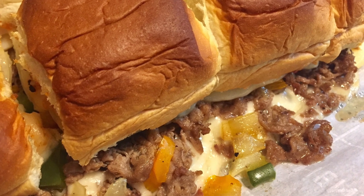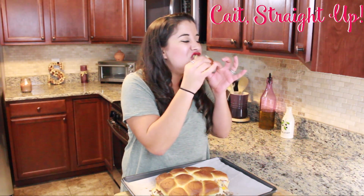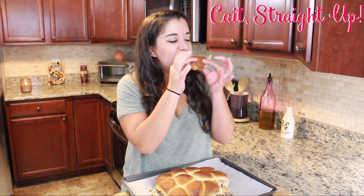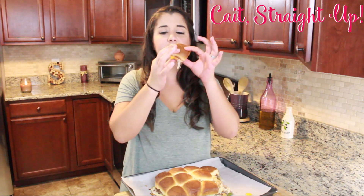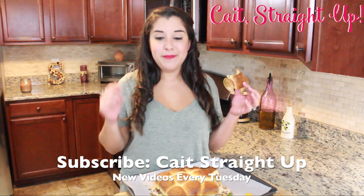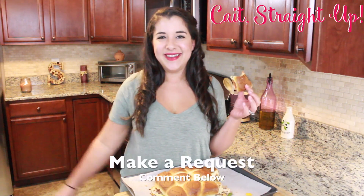It is time to dig into this Philly cheesesteak pull apart bread! Oh my god — so much cheese, so much flavor, I just love it. The best part is you can just keep pulling apart pieces for yourself. Holy crap, it's so good — I'm getting so messy. As always, please make sure to subscribe to Kate Straight Up — it matters, hit that subscription button. Find me on Instagram at Kate Straight Up Cooking. There are recipes like this every Tuesday and I'll see you next time, bye!